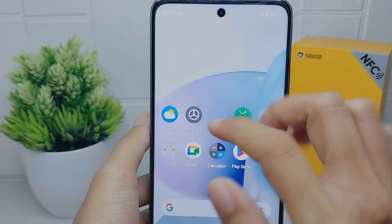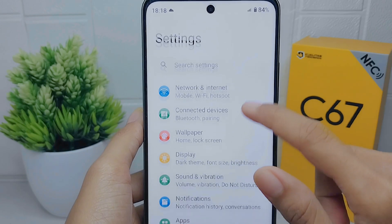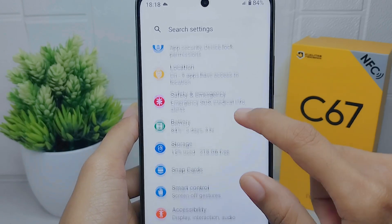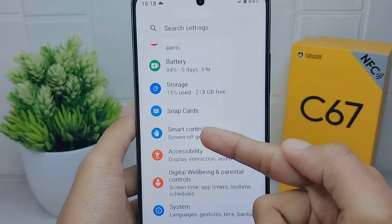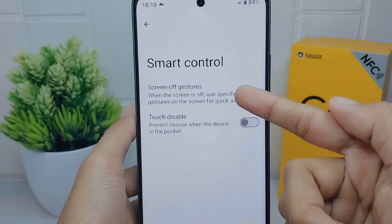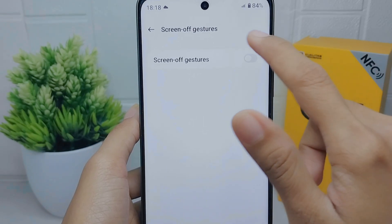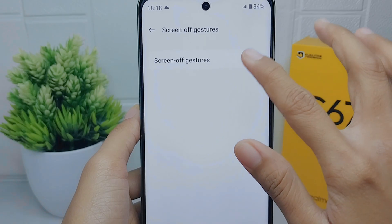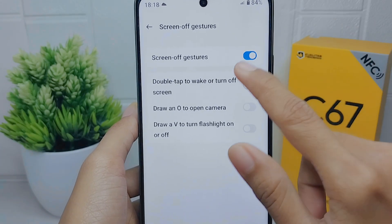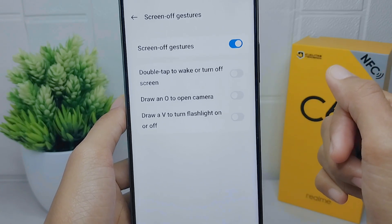First, go to the Settings menu on your device. After that, scroll down and select the Smart Control option. Then select the Screen Off Gestures menu, and activate it by pressing the button.